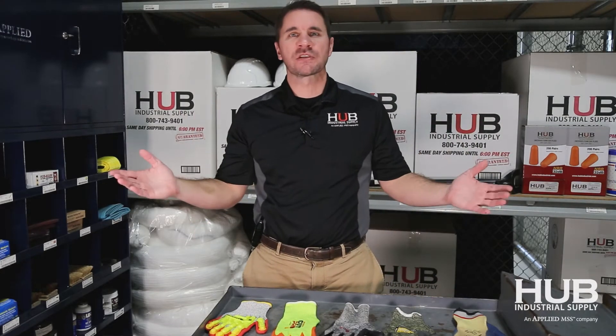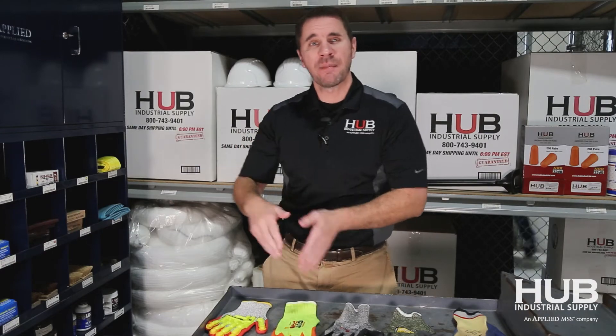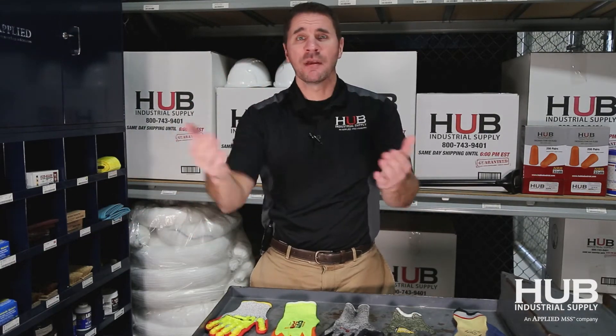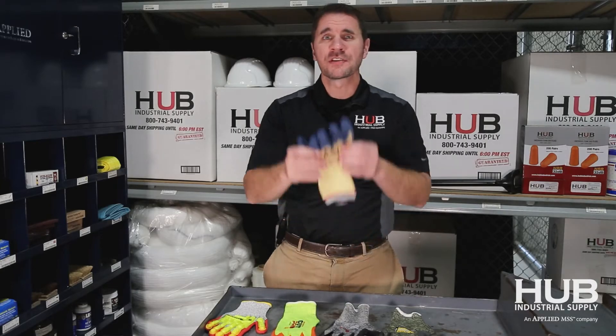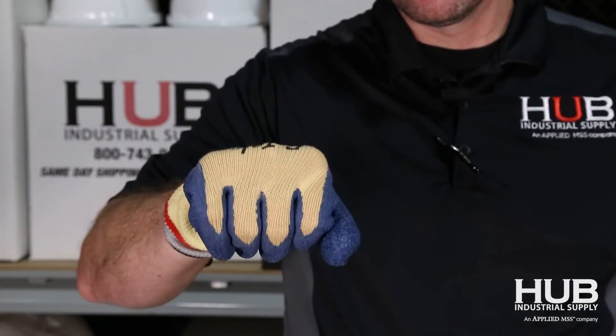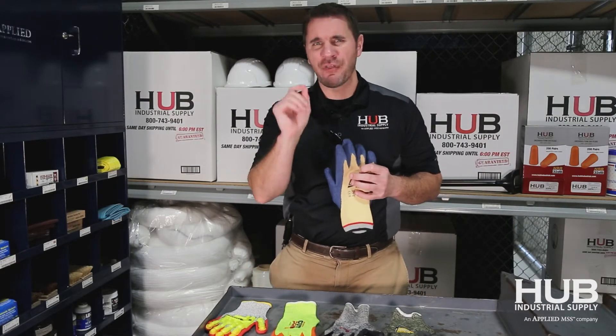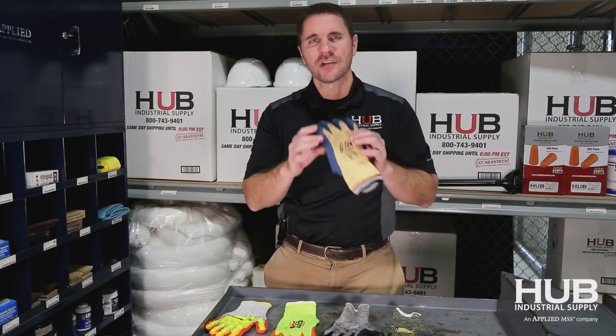It's like the Xerox machine. People say, 'Go make me a Xerox.' Xerox was a name brand — it's actually making a copy. But they say 'make me a Xerox.' The same thing with Kevlar gloves. It was the first, so people refer to cut-level gloves as Kevlar. I just want to throw that out there for you to think about today — just a tidbit.